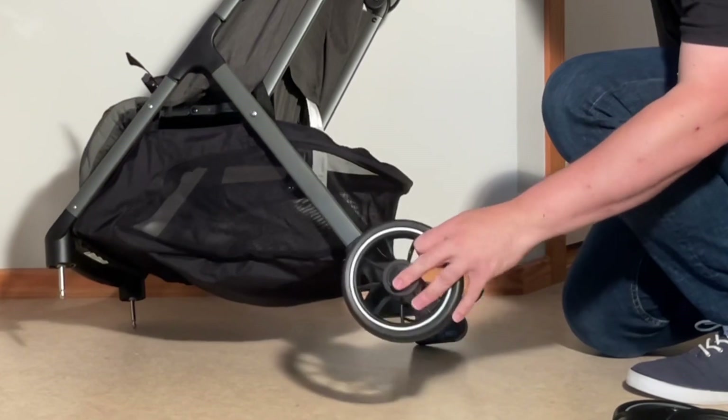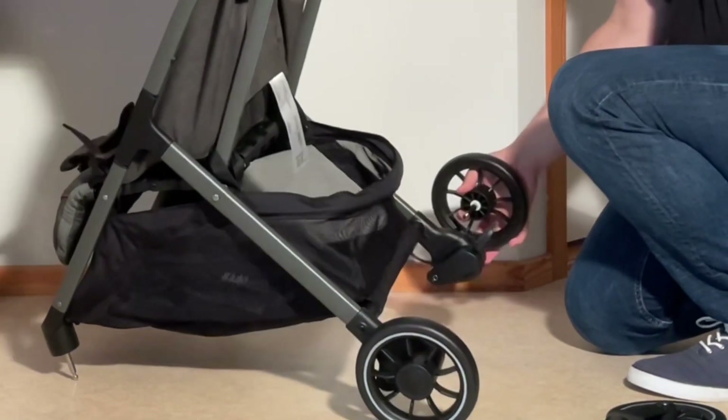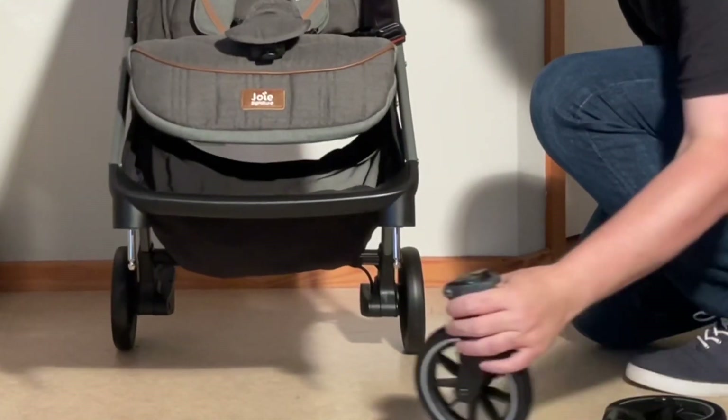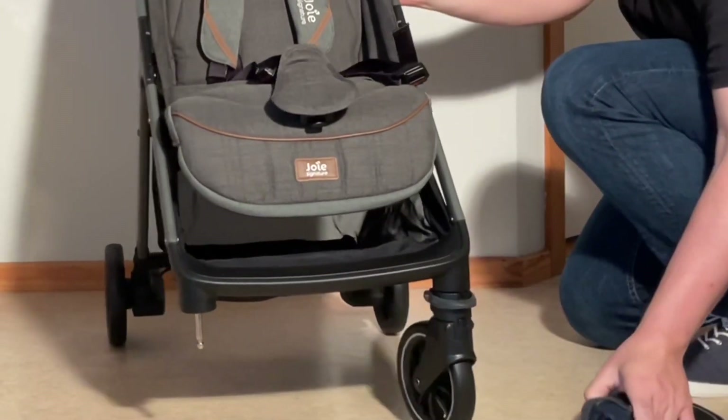You can put on the rear wheels — just slot them right in and press until they click in place. Then flip it around, take the front wheels, and slot them right onto those axles until they click as well.